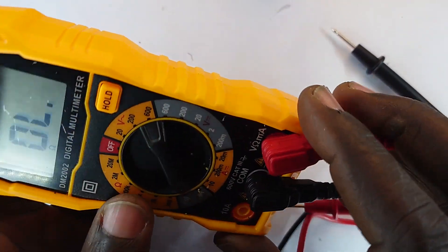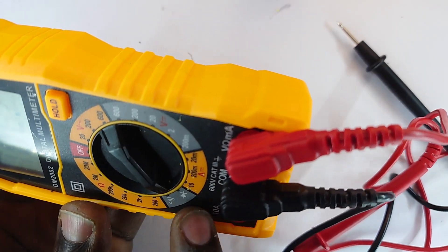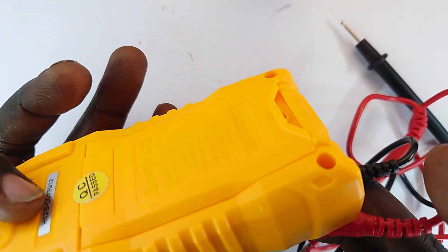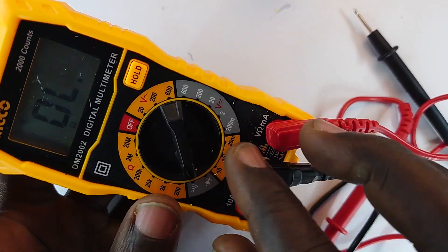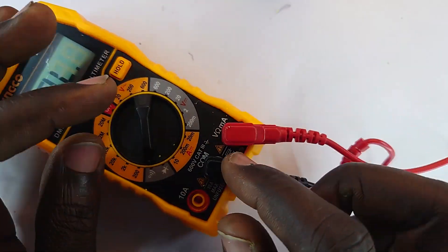This tool is very important in measuring those values, and those values are what you depend upon to tell whether a device is working perfectly, is at the right voltage, or has failed. For instance, if you wanted to find out whether a resistor was blown...